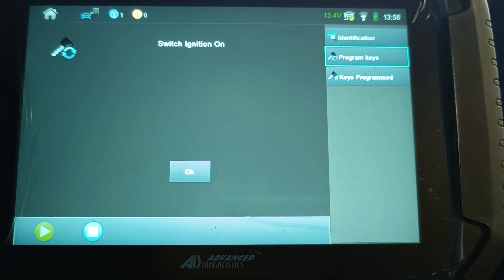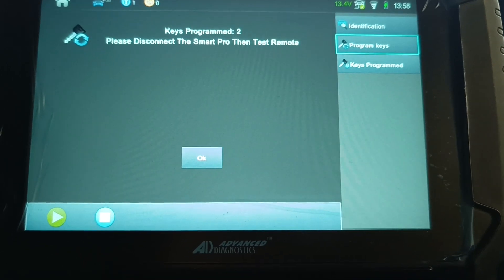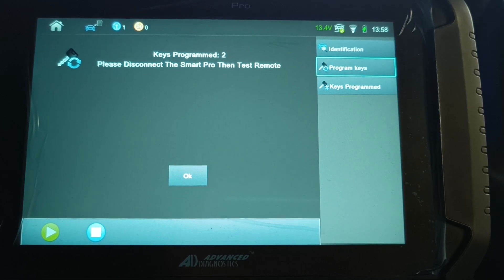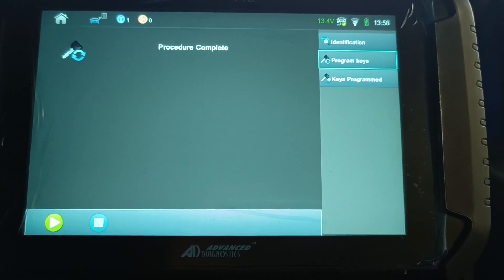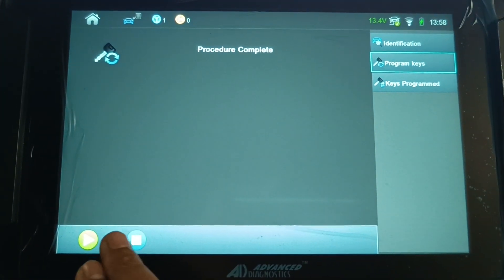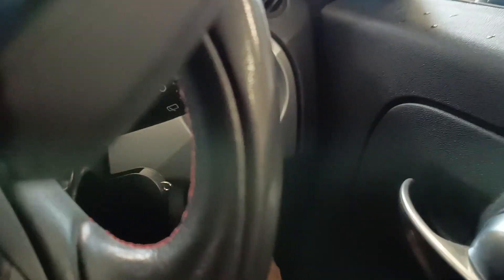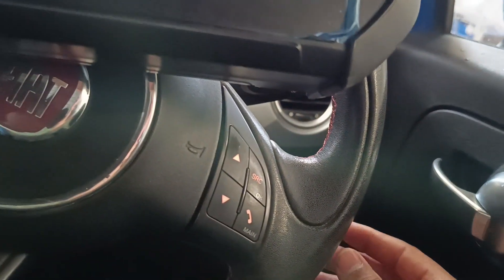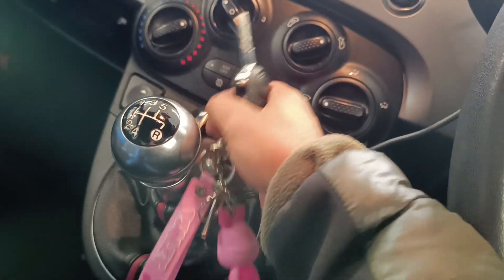Turn the ignition on — ignition is now on — press OK. Keys programmed: two, which is good because I programmed the customer's key and the new one. Please disconnect the Smart Pro and test the remote. I'll press OK and come out of here, disconnect, unplug the OBD — that's now unplugged. Take the key out of the ignition and get the other key, then we'll test.